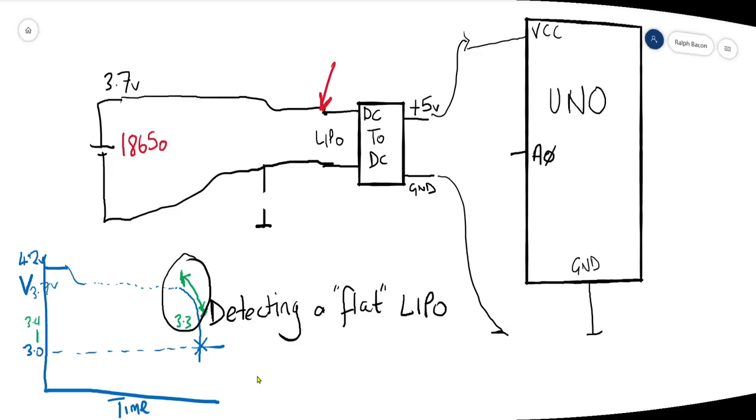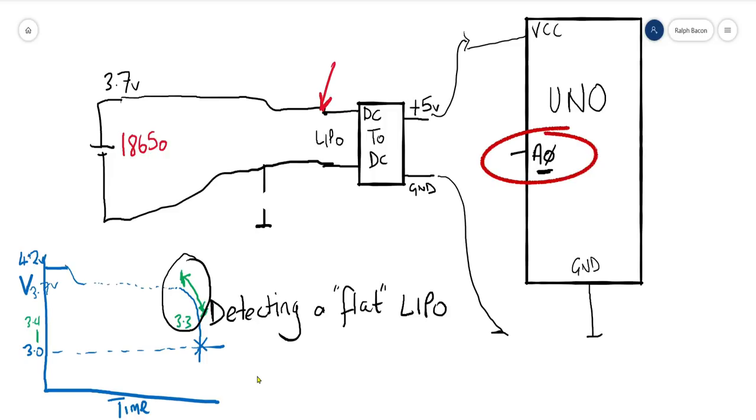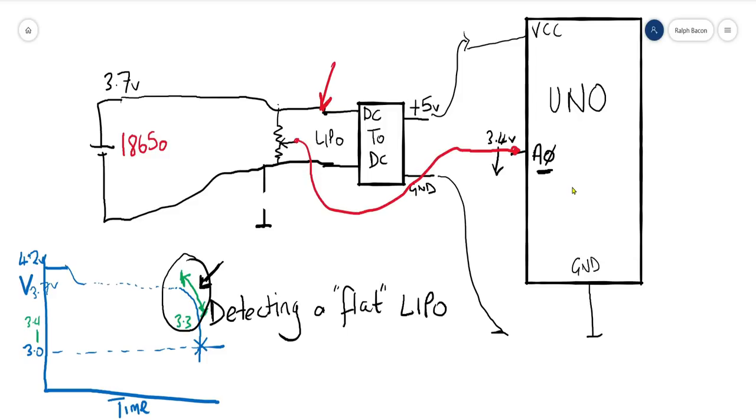A simple way to do this: we're looking for something like 3.4 volts and lower on analog input A0, because once it hits 3.4 volts that means we're on the steep part of the discharge curve, dropping like a stone. You can adjust this voltage to whatever you want. All we need is a potential divider — a couple of resistors — taking the voltage at that point and feeding it into A0. The formula for a potential divider is: voltage out = voltage in multiplied by the second resistor, divided by the sum of the two resistors.